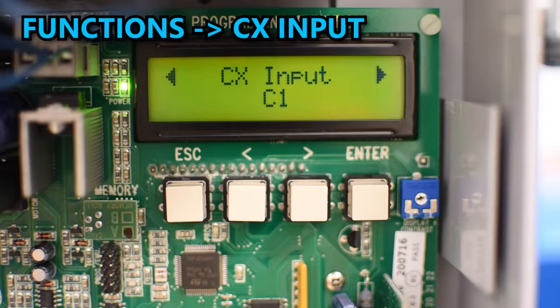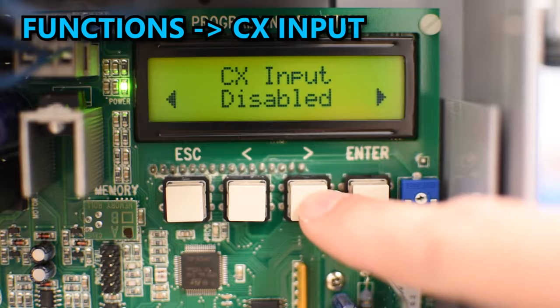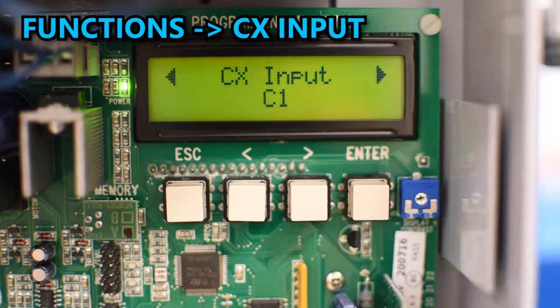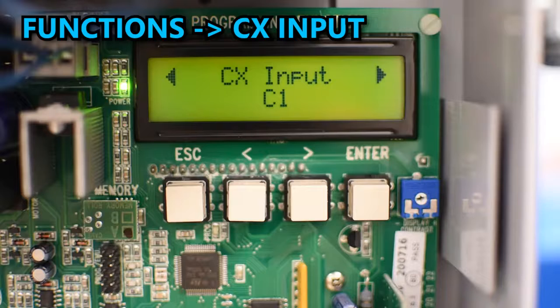C1 is the most common option, which is open while closing. For details on other options check the manual. If you don't have anything plugged into the CX input you need to modify this option until it says Disable. In my case I do have a photocell installed on pin CX, so I'll leave it on option C1.